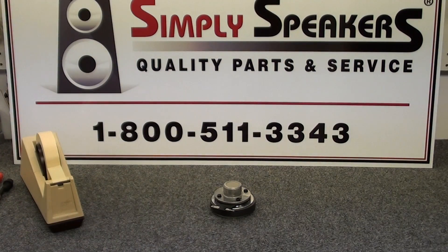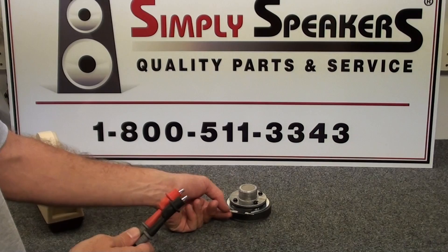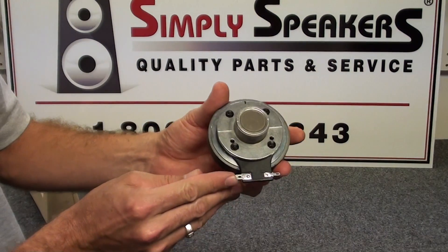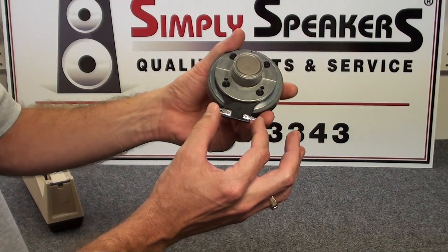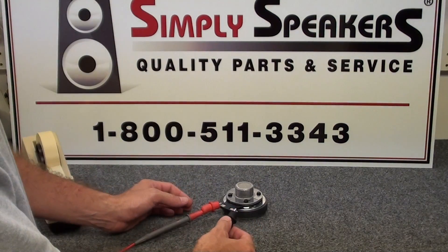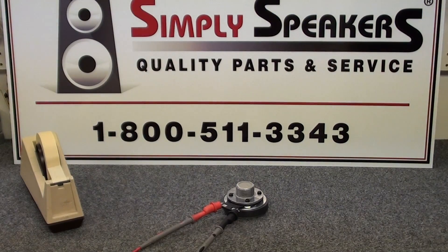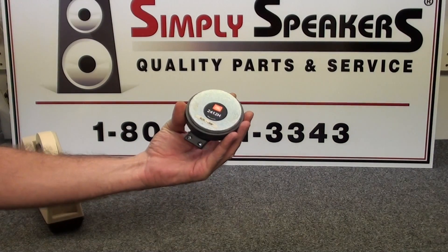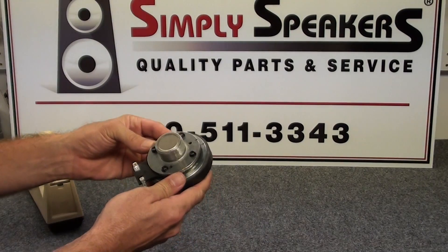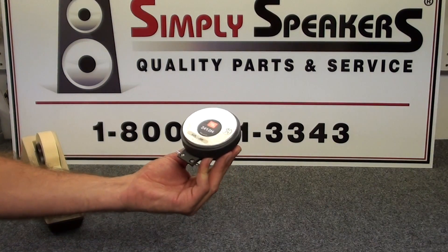The last thing we want to do is test the diaphragm. We have our signal generator leads set up — on these diaphragms the large terminal is positive and the small terminal is negative, so you can't mix those up when you go back into the cabinet. We have the generator set at 1,000 hertz at about 2 volts. Go ahead and apply it — and that is what you want: nice and clean, no distortion. This 2412H JBL is ready to go back into the cabinet and should provide several more years of service.